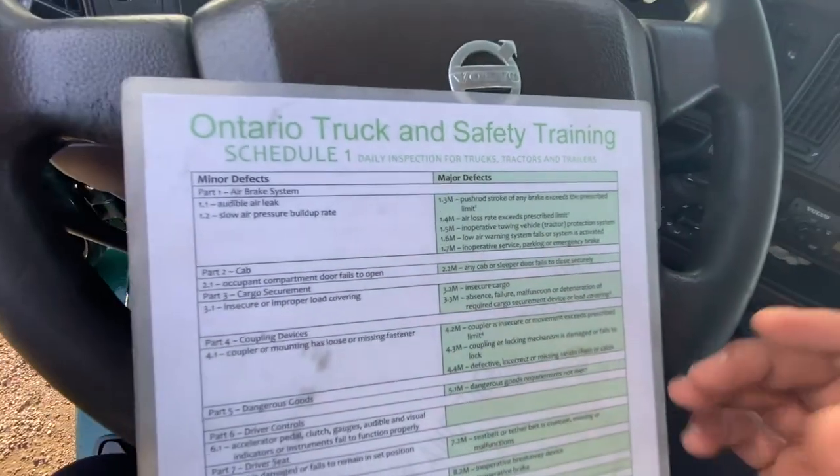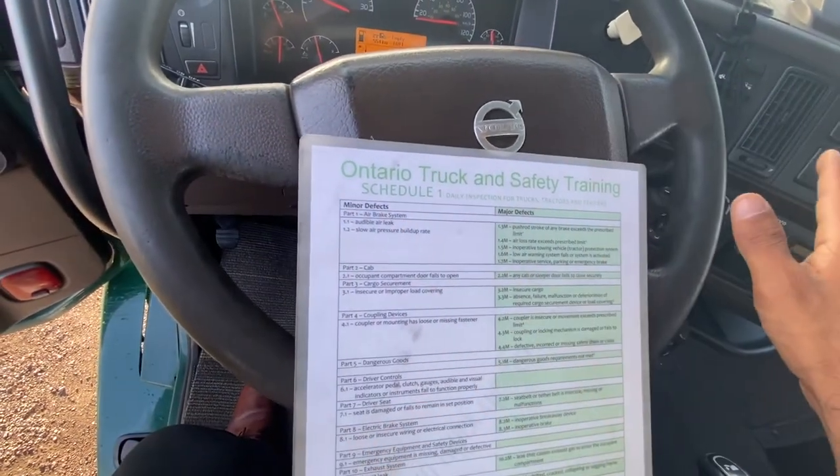It is a major defect. I would write this in my logbook, and I would call the operator. The vehicle is unsafe to drive.